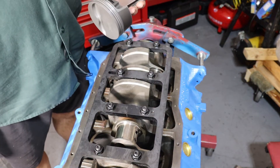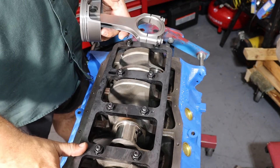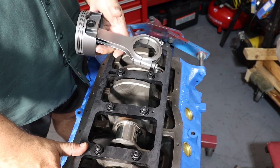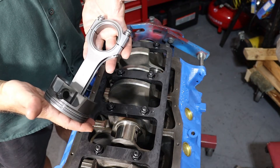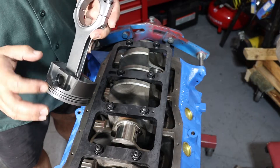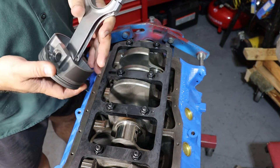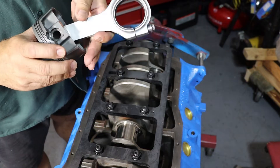If you haven't built many engines before and you decide to build one, you may end up with a bunch of pieces in your garage from the machine shop or from a rotating assembly you purchased. In the case of a floating piston, unlike a press-fit piston which the machine shop would install for you, they come disassembled and you have to put the wrist pin in along with the snap rings that hold the wrist pin in the piston so the connecting rod is attached.